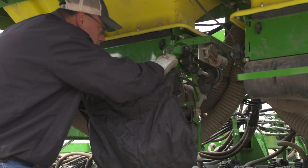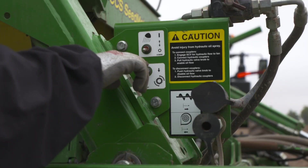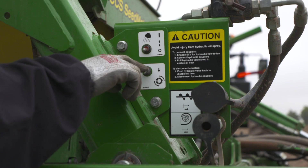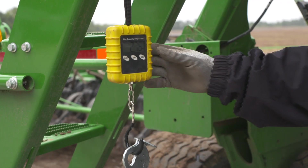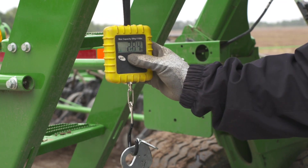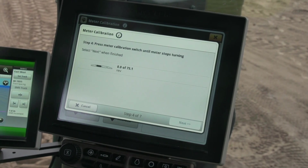Open the meter plenum and install the catch bag. Use the meter calibration switch to prime the meters. Hang the catch bag on the scale and zero the scale. Reinstall the bag under the meter and press the Next button.